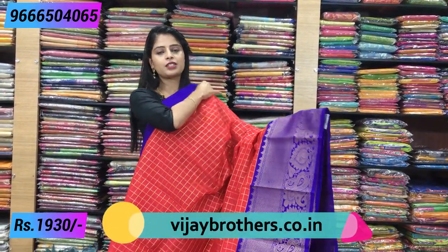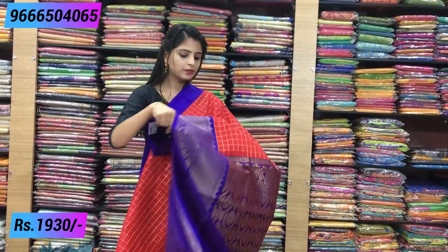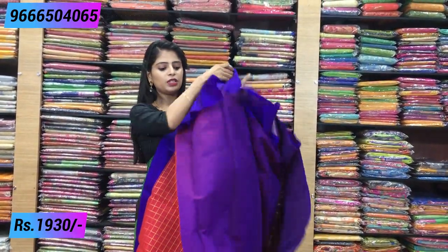Same plain border on top, same checked pattern throughout. The same border on the bottom also. Pallu is complete weaving style with tassels, and the blouse is kalnath blouse.